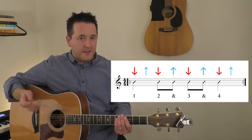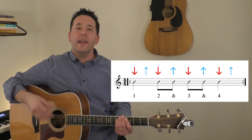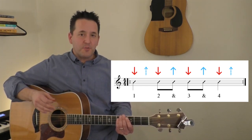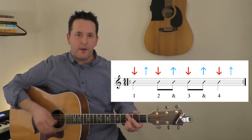So now I'm going to retool the arrows to have some dotted silent up strums on the and of beat 1 and the and of beat 4. We now strum: down, down, up, down, up, down, down, down, up, down, up, down.